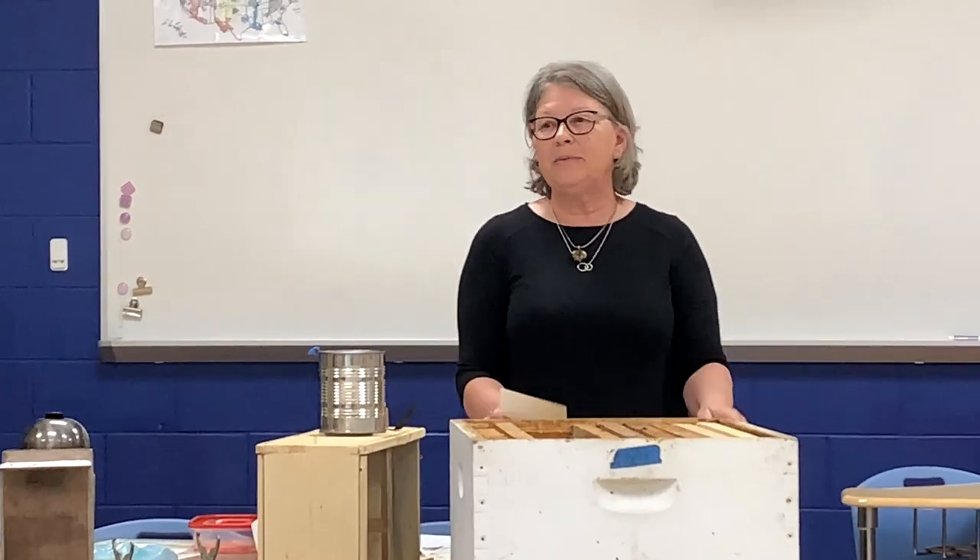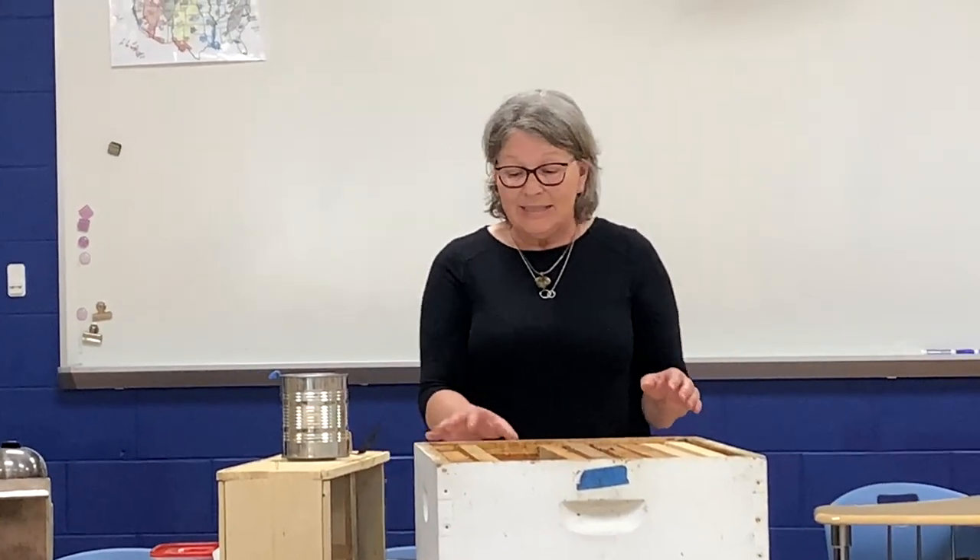Has anybody ever been stung by a bee? I want to think about the circumstances of when you got stung. I've never typically been stung when going into my hives - nobody bothers me. But once in a while you get a queen that's a little bit aggressive, and you'll know that as soon as you open up the hive because they come right out at you. I've only had a couple of hives that have ever done that. Typically they're very calm. The personality of the hive is dictated by the queen.